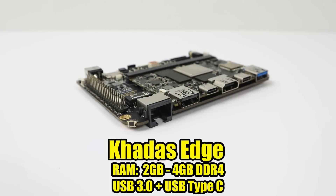And finally, the Khadas Edge. This is the Edge with the Captain attachment — two to four gigabytes of DDR4, USB 3.0, USB Type-C. These are still on Indiegogo right now, so pricing is a little uncertain, but we're going to go over that now.